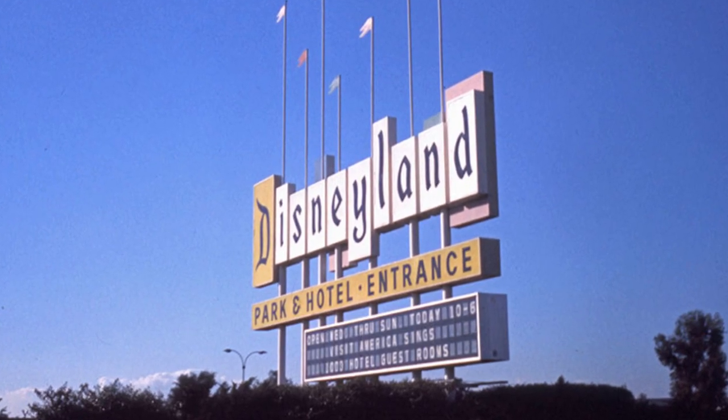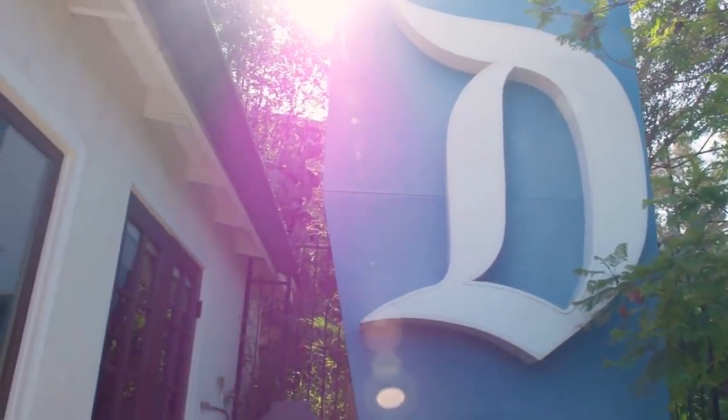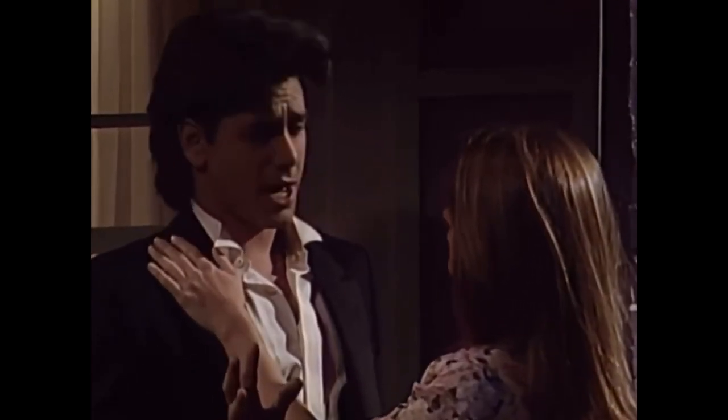In 1958, they built the marquee sign that we know and love today. It stood for 30 years until 1998, when it was put up for auction. John Stamos, who is famous for loving Disney, went and bought the whole dang sign. John Stamos has this sign in his backyard - with one letter sitting there. So Uncle Jesse, can I have the D please? It's very pretty. Have mercy.